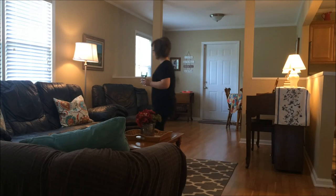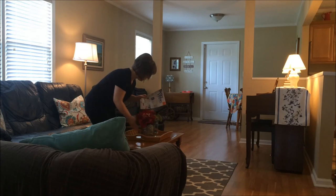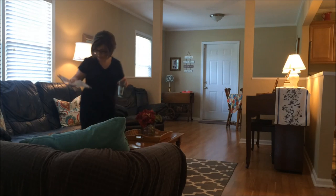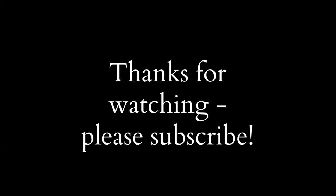And that's it! Now it's time for me to relax with a glass of ice water because it's like 100 degrees outside, and a magazine. Thanks so much for watching my video today. Now it's your turn to go clean your kitchen and your living room. Thanks for watching — talk to you later.